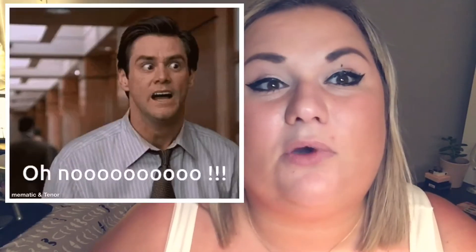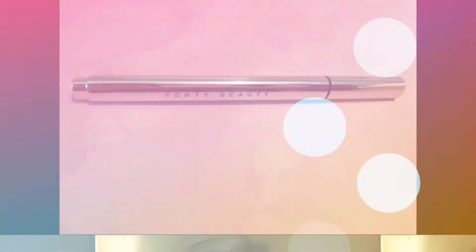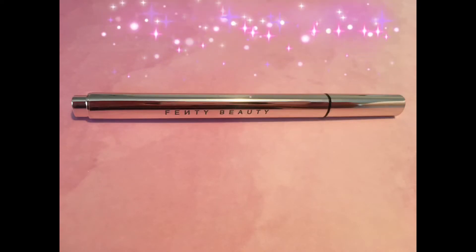I think I went a little too crazy with the eyeliner there — anyway, we know it's dry now.